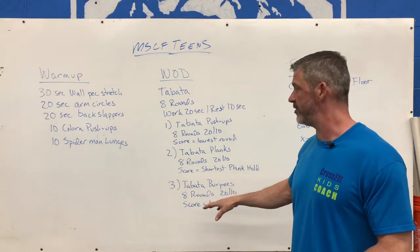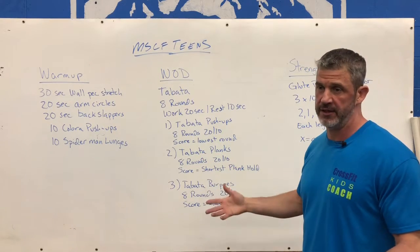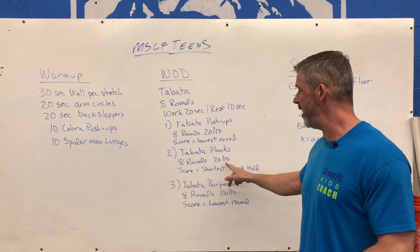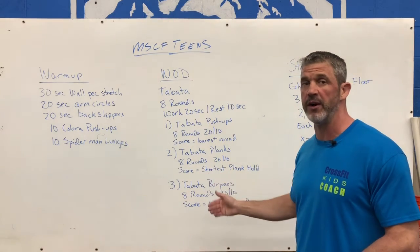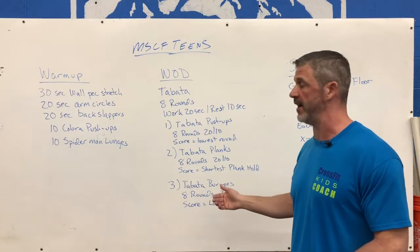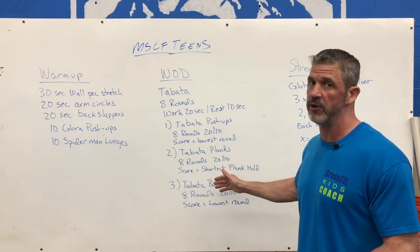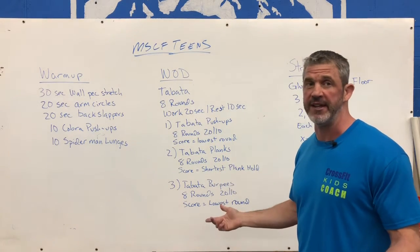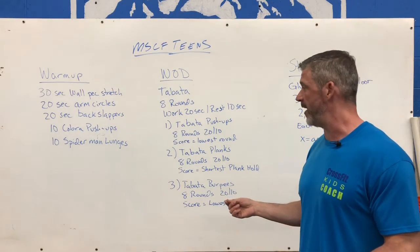That pacing goes for all three Tabatas. Second one, we get Tabata planks — just hold that plank position. Again, 8 rounds, 20 on, 10 off. Hopefully everyone's score here is 20 for those 20 seconds. If you have to come out of that plank early or you fail — your knees or hips hit the floor — that's going to be your score, whether that happened at the 18-second mark or the 16-second mark.